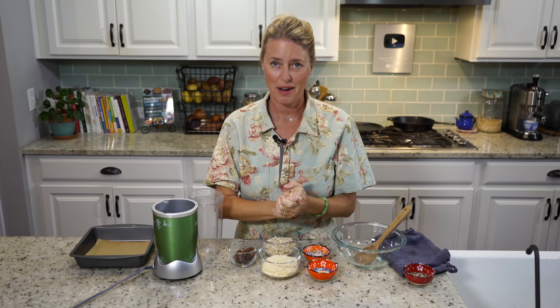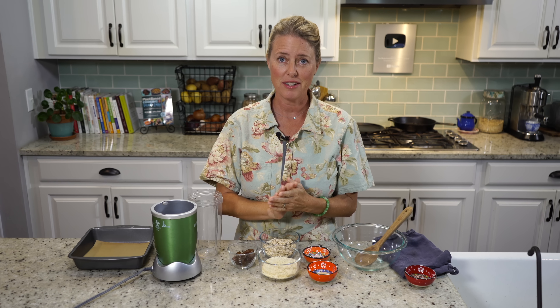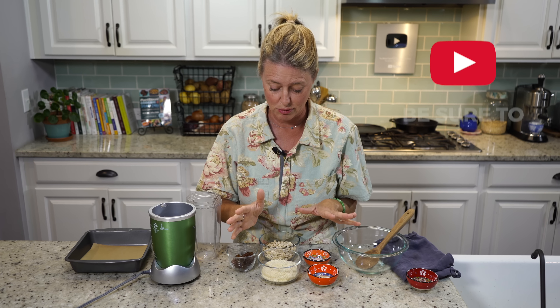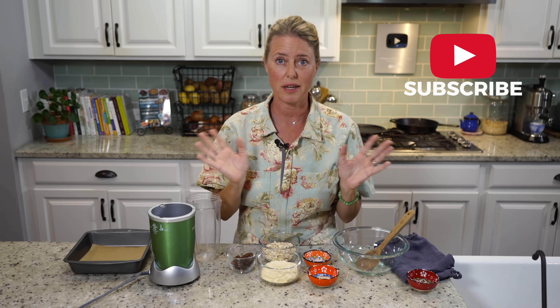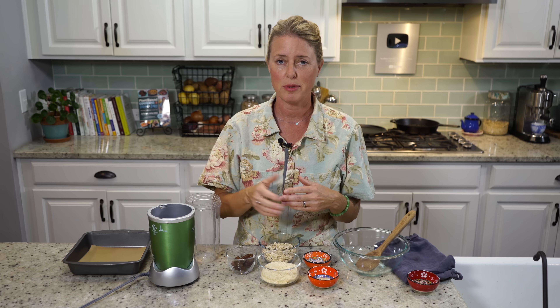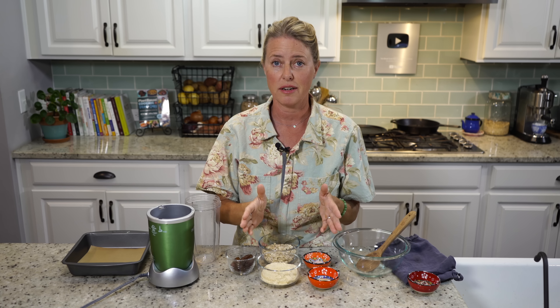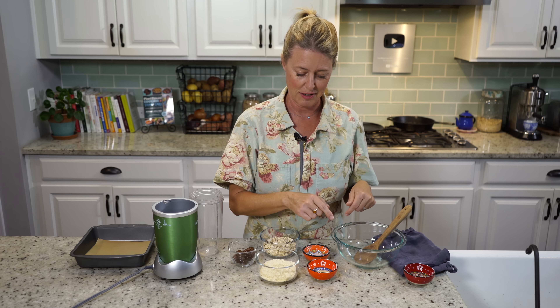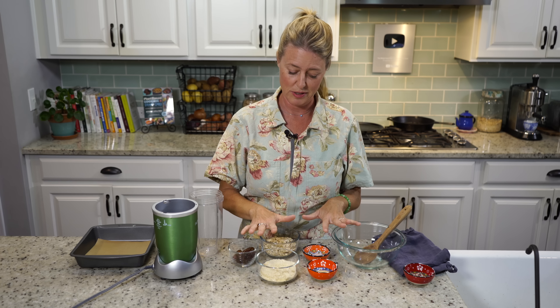So, pecan pie bars. Especially during this time of the year when pecans are in season, and this is usually the time of the year where they're on sale at the grocery store. Just a tip before you make anything with pecans: if you see them on sale at the grocery store, stock up, because they'll never be that price the rest of the year. These bars are modeled after the pecan pie, which I have a recipe for also, and we'll give you that link in the details, along with a printable recipe for this.